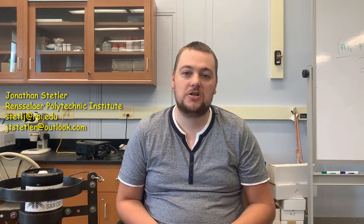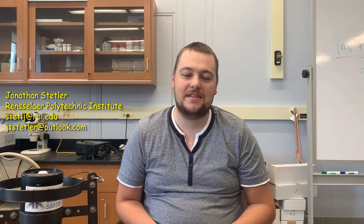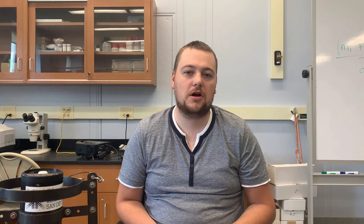Hi, I'm Jonathan. I'm a freshwater scientist here at RPI in Troy, New York, and today I'm going to show you how scientists measure lake health and water clarity all across the world.